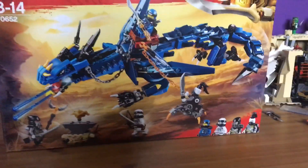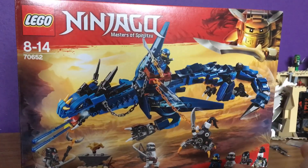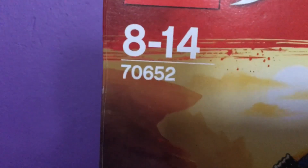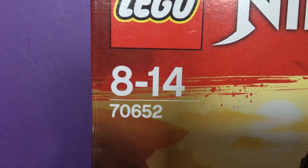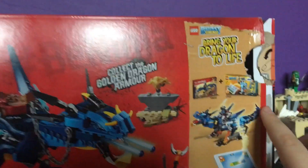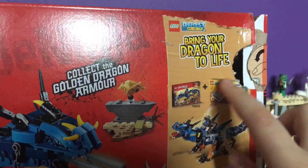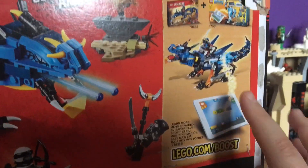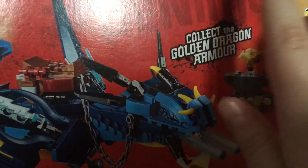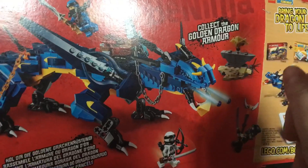Hey guys, GLC here and Happy New Year! I have the first review of the new year, which is one of my birthday presents. This is the LEGO Ninjago Season 9 Stormbringer, set number 70652, age recommended for 8 to 14. On the back you can see it can be combined with another set, the LEGO Boost robot, to bring the dragon to life. It also says you can collect the dragon armour, which I think I have all of them.